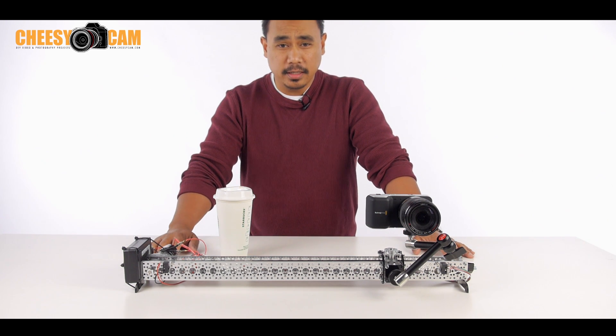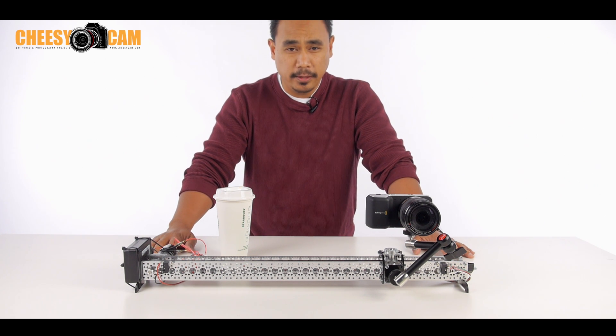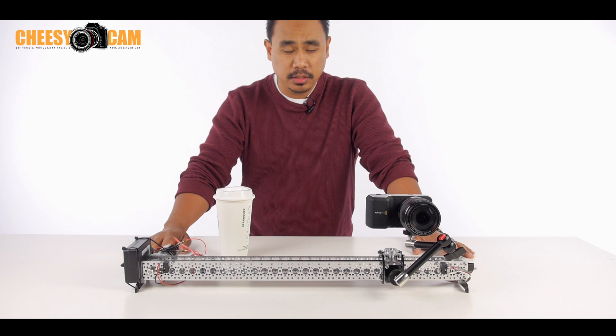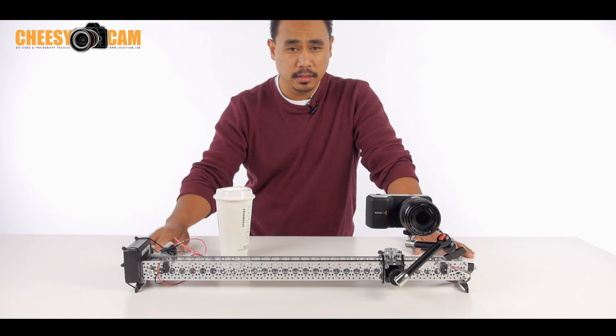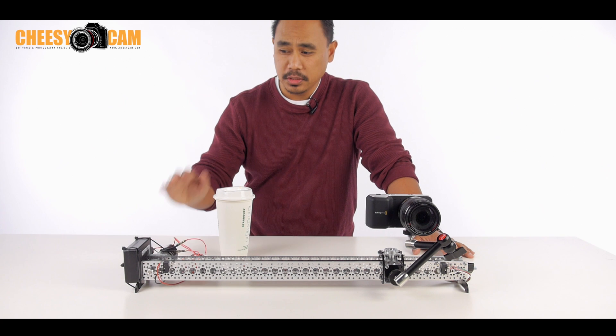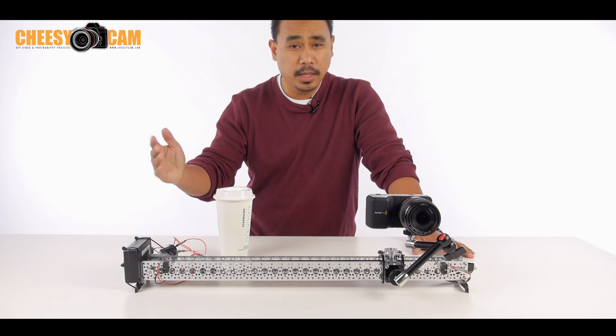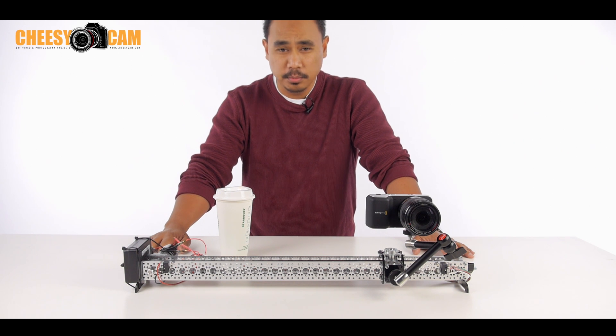The great thing about that is you can set it up as a B camera angle and just set it and forget it. It just keeps your subject in frame because it is parallax and will just keep tracking back and forth. So it's a great shot to just cut away to when you need to, and nobody has to be there to man it — and it's completely silent.